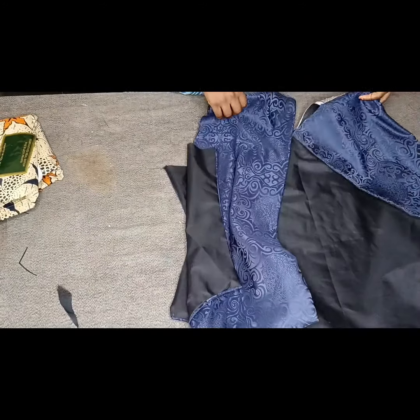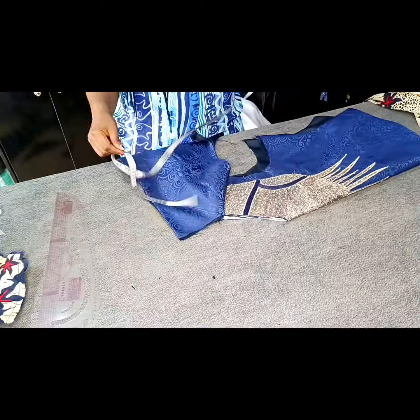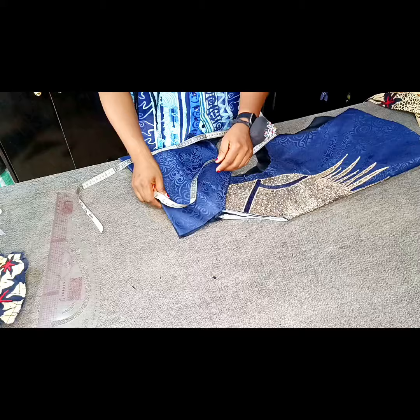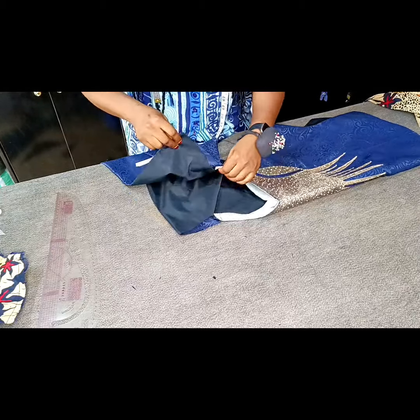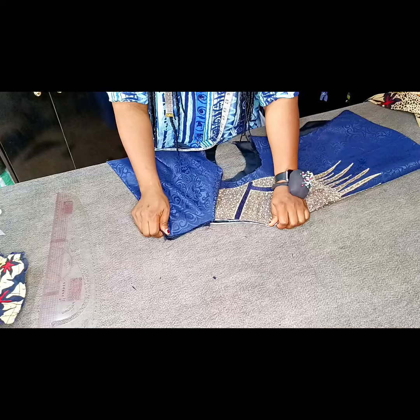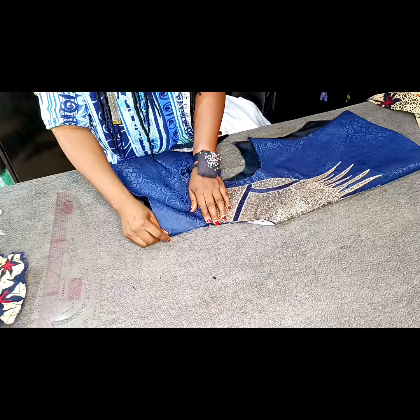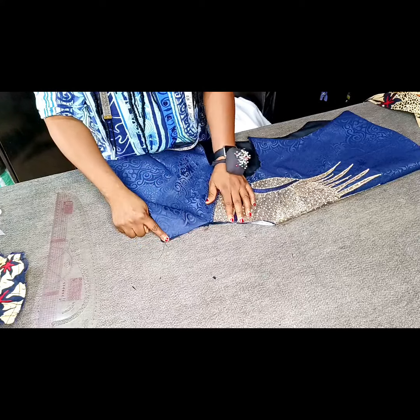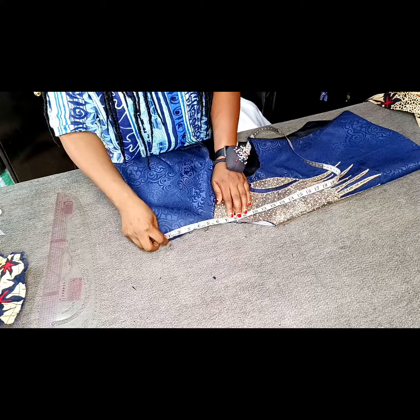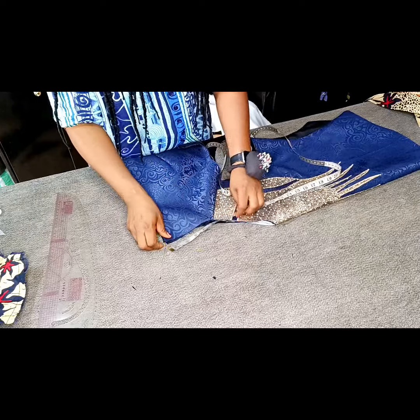I've stitched my lining to the main fabric. These are my back pieces. I didn't stitch the neckline because we're going to be sewing our collar to the neckline — so the neckline is still open. I only stitched the sides and the hem. The next thing is to fold it into two and measure where the collar will stop. The back is completely open alongside the zip allowance. I'm taking my measurement from the zip allowance down to the front neckline to determine where I want my collar to stop.